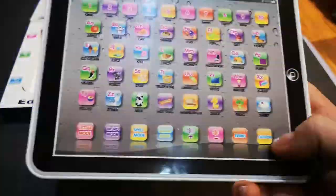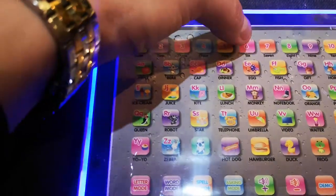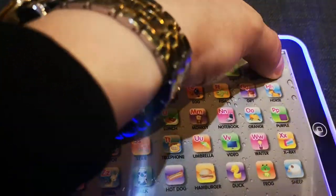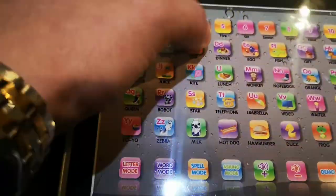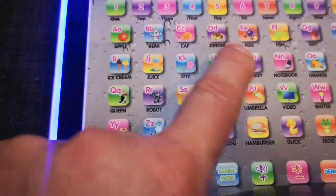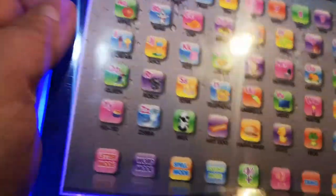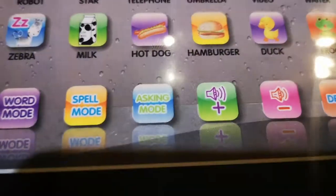Now I can turn it on and press some buttons. When I lift it up it's really loud. You can make it less — this is plus and minus on the volume.